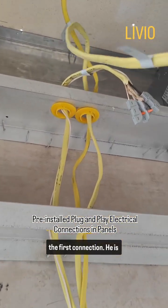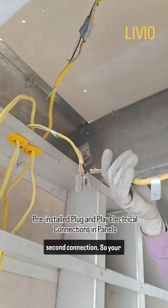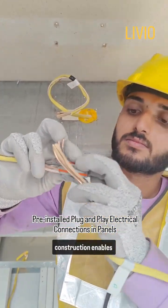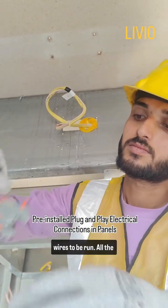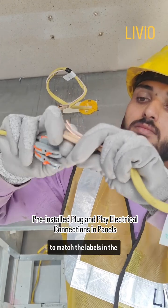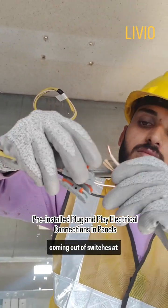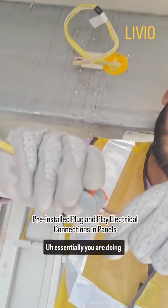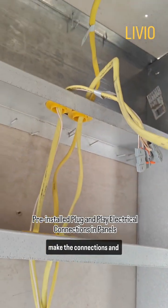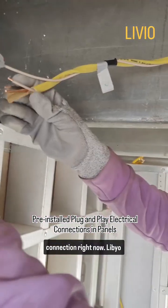He just completed the first connection and is in the process of following the labels and making the second connection. These multi-trade panels for rapid construction enable extremely quick electrical connections — there are no wires to be run. All the wires that need to be run have already been pre-wired and pre-run. You simply need to match the labels on the wire terminations coming out of receptacles and switches at the top of the wall panels. Essentially, you are doing connections rather than spending days running wiring and figuring out how to make connections. He just completed the second connection and is on to making the third.